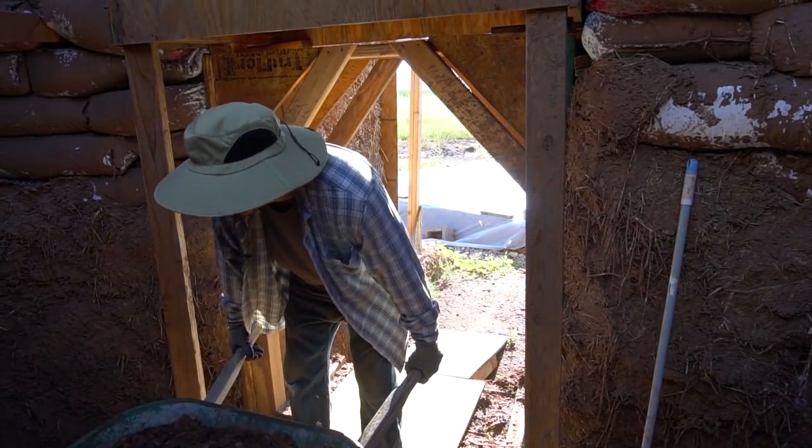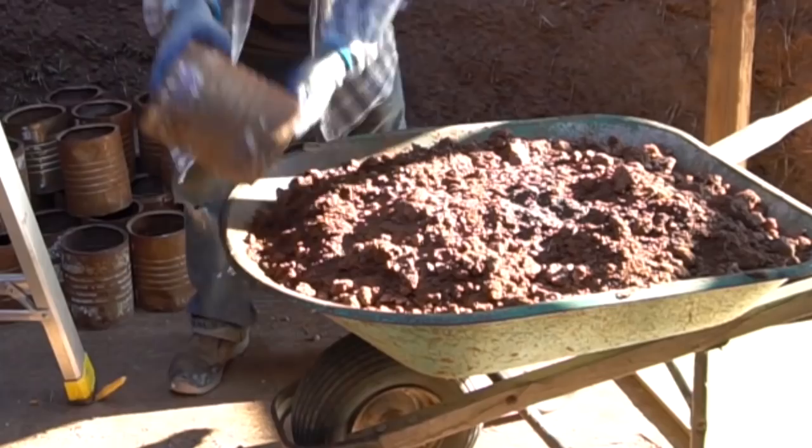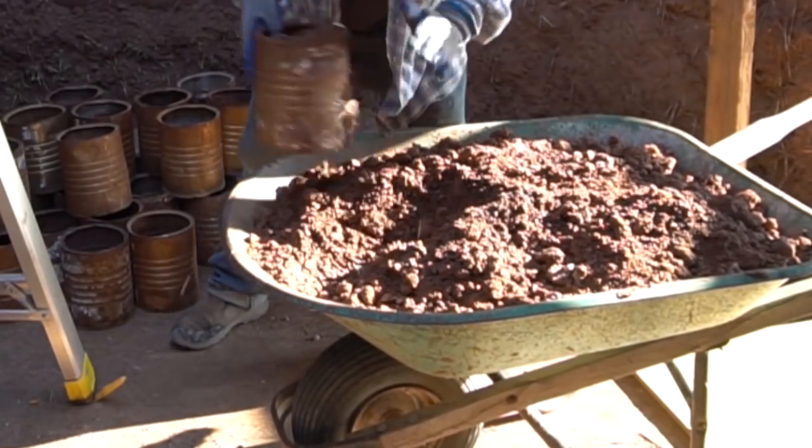I've been working on the birthday house. I've lived a long day, building myself a little birth bag house.